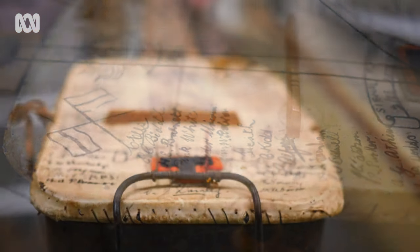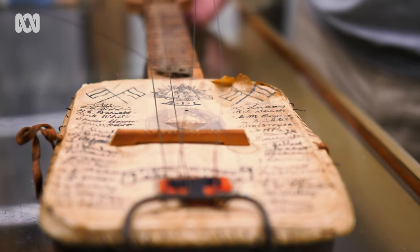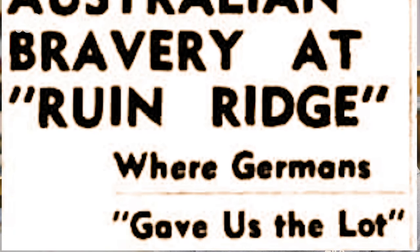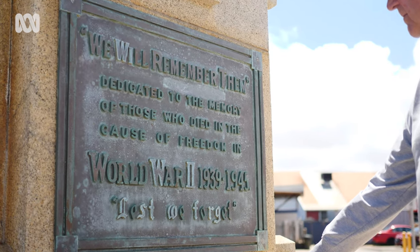The other part of interest, which is tragic, was that most of the people whose signatures are there died at Ruin Ridge — a ridge that was taken from the Germans by the battalion, who were later not relieved by the British as they were supposed to be. It was recaptured by the Germans and they all died.